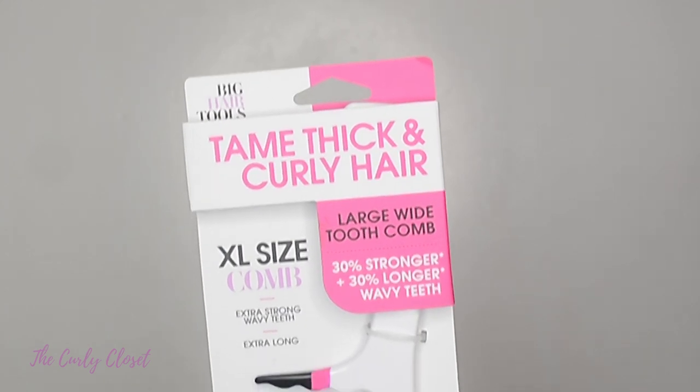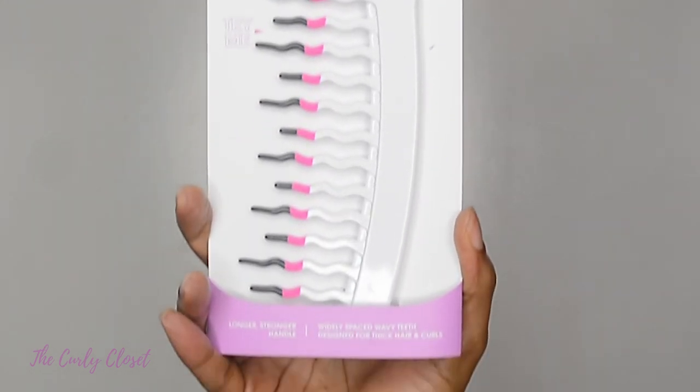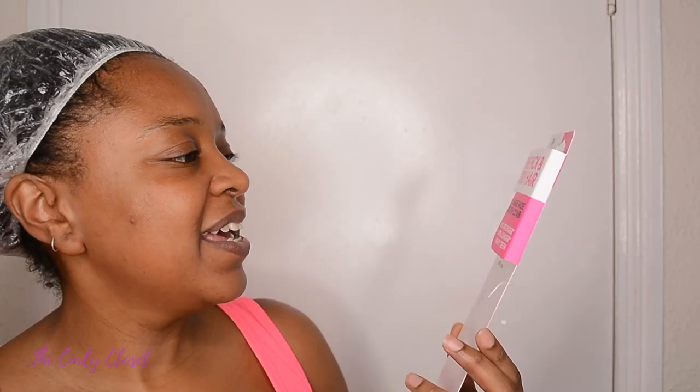It comes in this packaging right here, but obviously I've taken it out. This is the Big Hair Tools large wide-tooth comb and it says 'tame thick and curly hair.' It says 30% stronger, 30% longer wavy teeth, and it's an extra large size comb with extra strong wavy teeth.